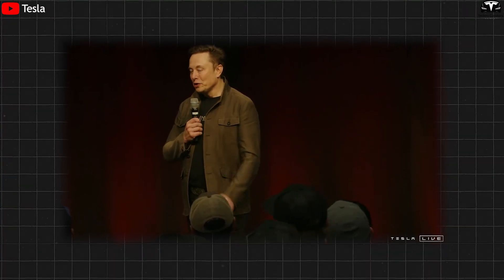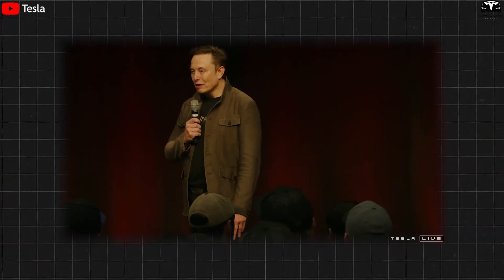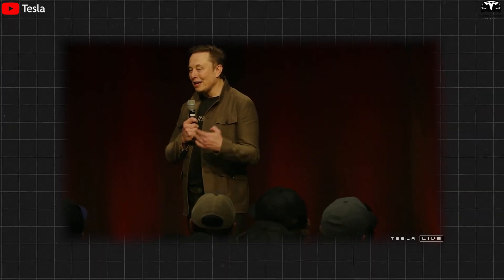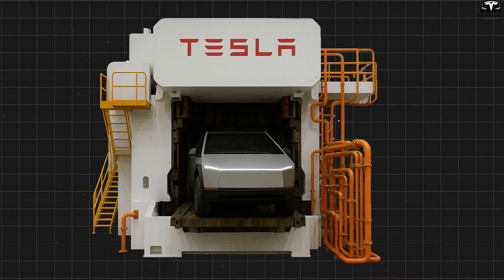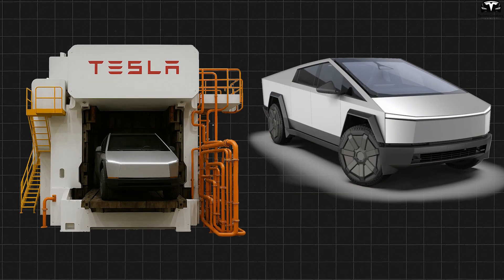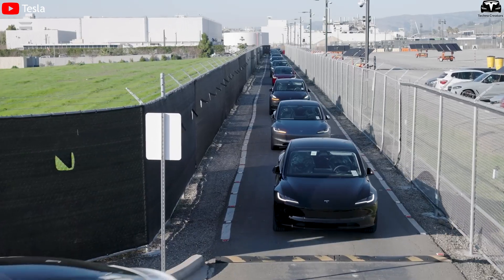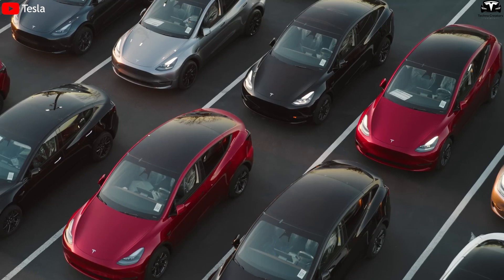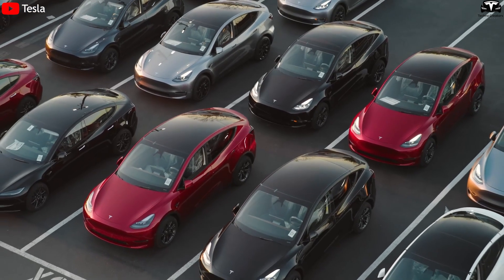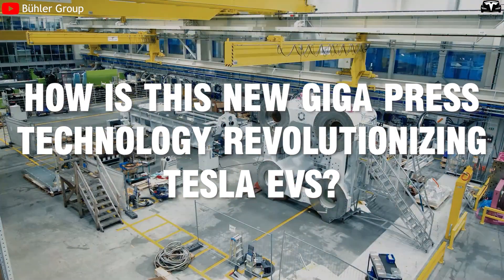Tesla's new Gigapress technology could ultimately produce a car in less than five seconds. In just five seconds, the Gigapress turns a metal slab into a complete Tesla, reducing 70 parts to just one. This innovation brings Tesla closer to its goal of 20 million vehicles per year by 2030, making Elon Musk's dream a reality. How is this new Gigapress technology revolutionizing Tesla EVs?